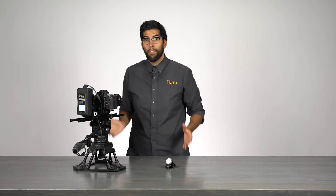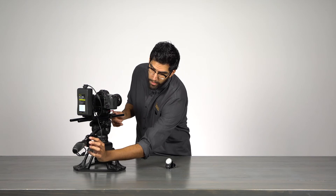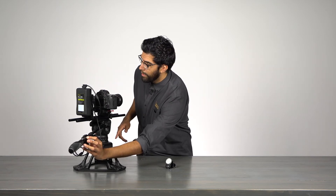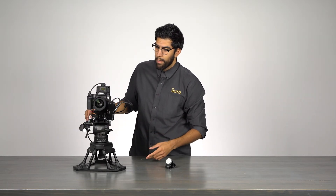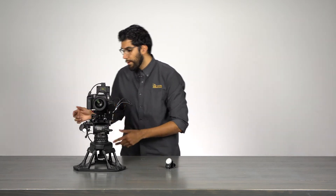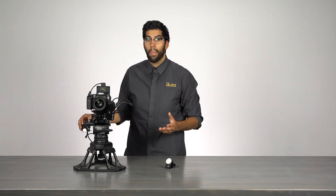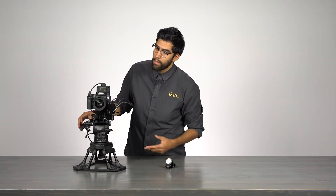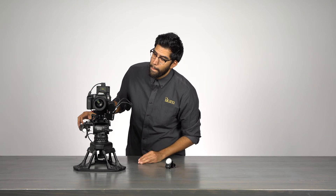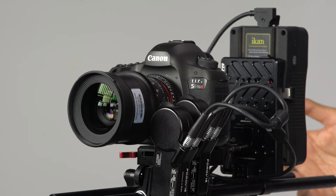The only thing left to do is calibrate our lens. To do that, simply press any button and hold. The lens will begin to calibrate — it takes a few seconds. You can press either button; it doesn't matter, they will both calibrate each motor at the same time. And we're ready to operate.